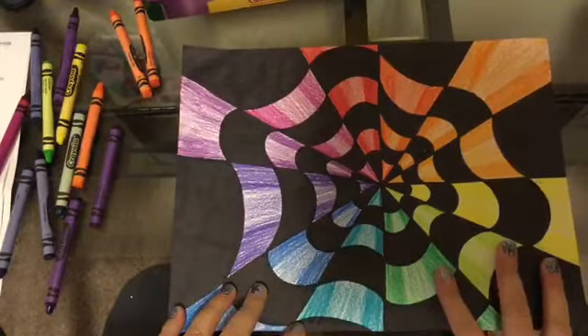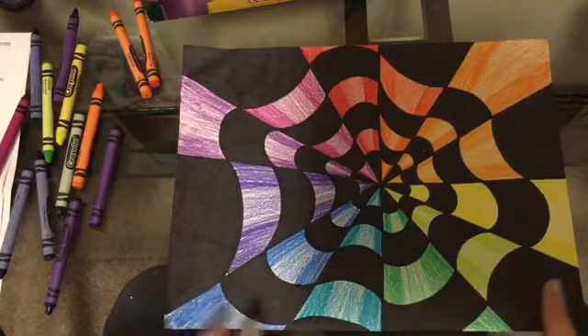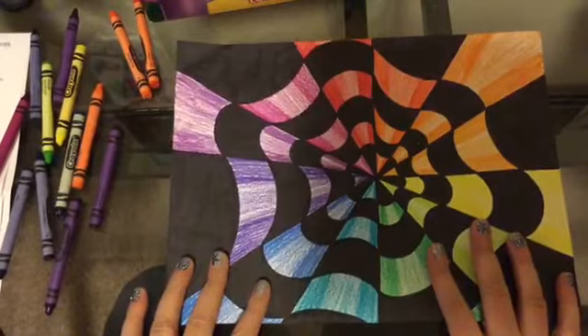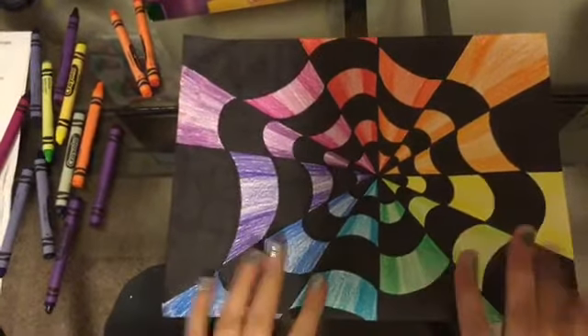We have finished our color wheel, but we are not done with this assignment. Next week we're going to talk again, but I want to give you a chance to color this without going into any more details, because that is a lot to get done. I want you to be able to finish your art project and be ready for next week. I hope you have fun with this, boys and girls, and I'll see you next art class!